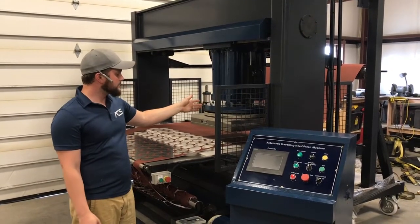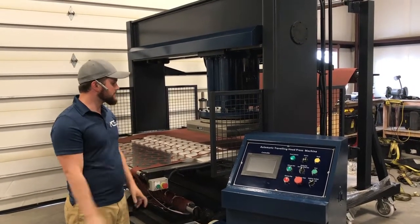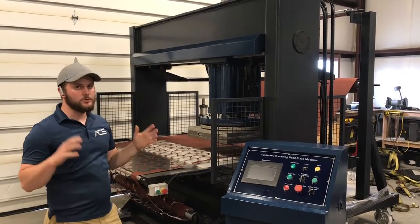The press is also equipped with pinch rollers on the back — those come with the standard base automatic traveling head press — and it's got pneumatic tensioners that will automatically apply the appropriate amount of pressure to advance your material.